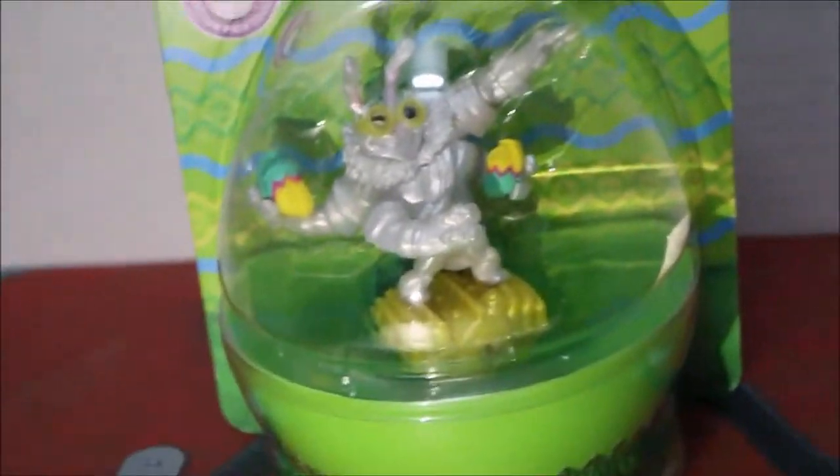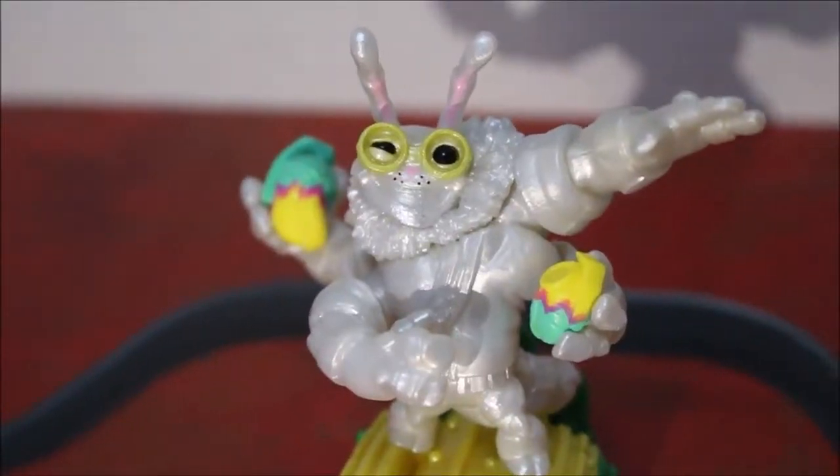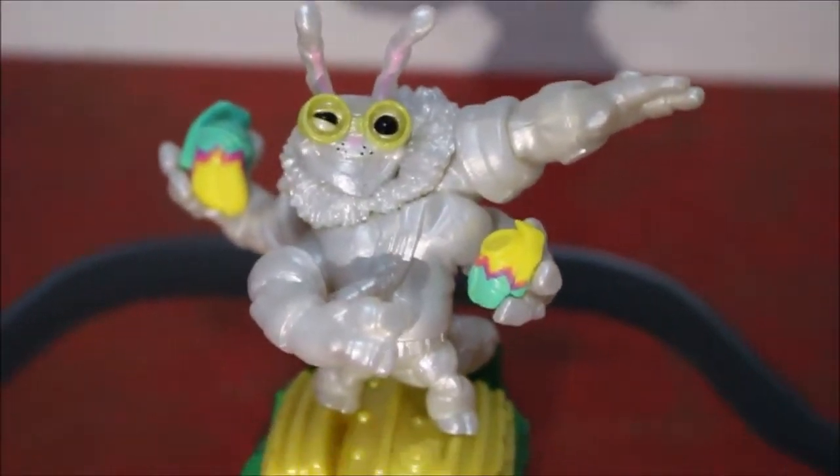So now I'm going to unbox him, and I will skip the unboxing part — you're welcome. So here is Egg-Sided Thrillipede unboxed.